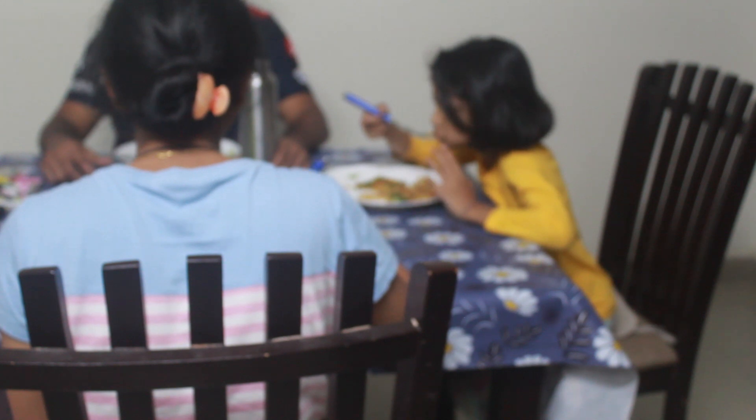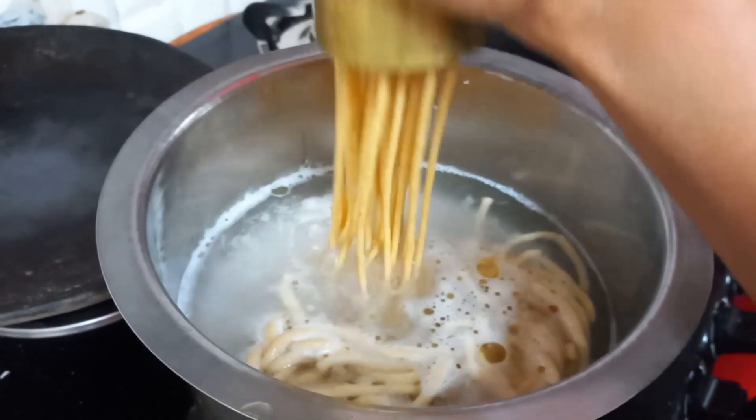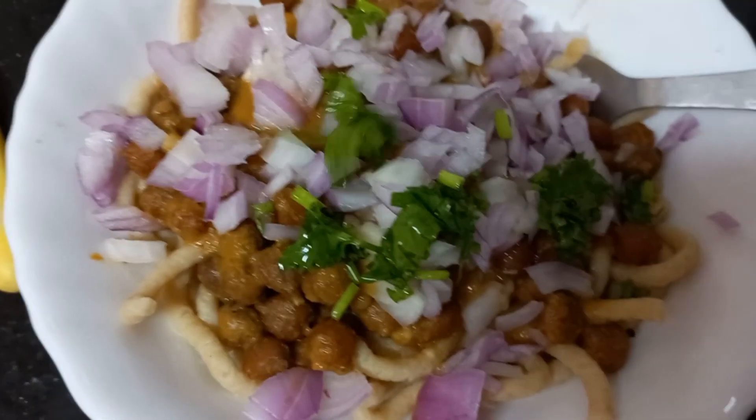You can use the chakli mould to make the noodles as well. Sometimes when my daughter is bored with regular dinner, I just make these noodles and serve them with the curry of the day — and she really enjoys it.